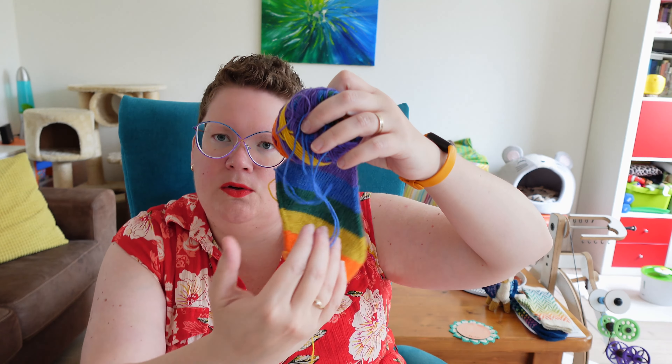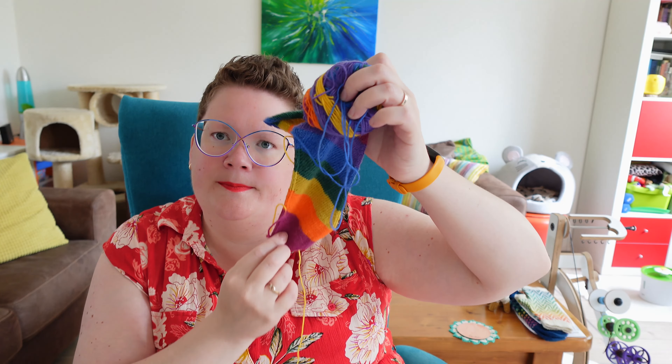I knit them on 2.5 millimeter needles, Hiya Hiya Sharps. What I will do, if I try it next time, is sport weight yarn and a 2.75 or 3 millimeter needle, so I have a bit looser fabric with the 72 stitches. Since it is all skewed, it just isn't 72 stitches — it's just too narrow for me. So I have to go up needle sizes, go thicker yarn and see if that helps.